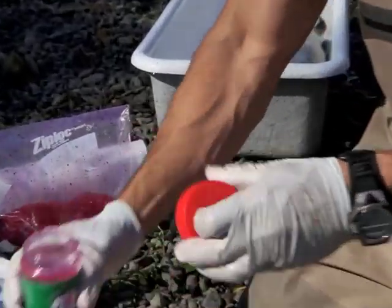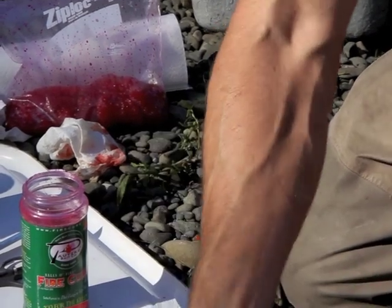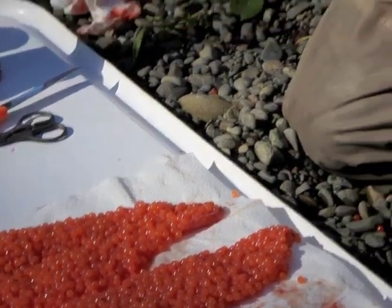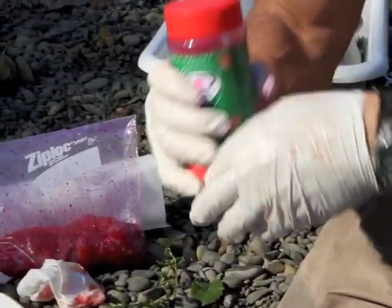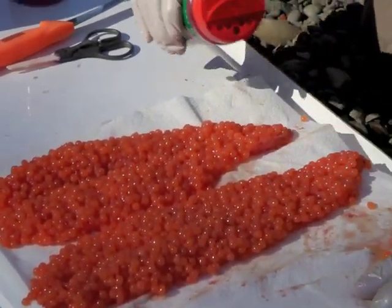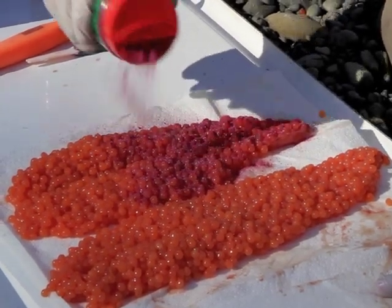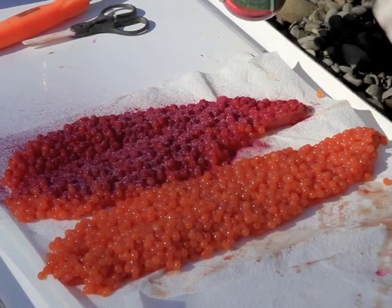We're going to open the top — you'll find the seal gasket inside, hang on to that, that's your moisture barrier. You're not going to use this whole jar the first time out, so you'll want to put that back on when you store it in your garage because this will draw moisture. Now we're going to add the cure — sprinkle a nice coating right on top of the eggs. Pretty good amount.